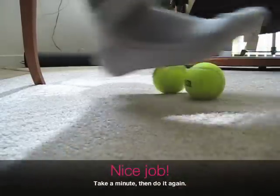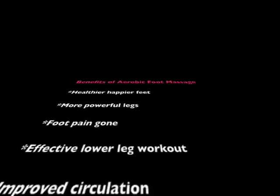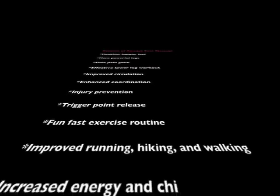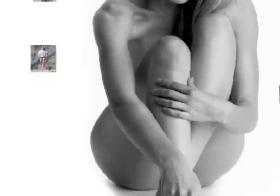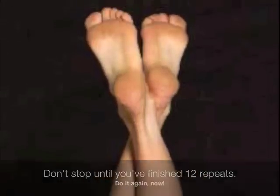Now, don't your feet feel much better? Try variations on this routine every time your feet need relief. Thanks for watching. Hope your feet feel better now than when you started.